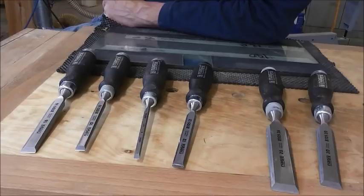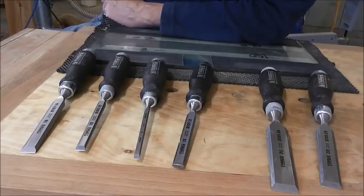Some chisels, especially at the cheaper end of the market, take a lot of preparation and don't hold their edge terribly well. Some of them you can't actually prepare - you can't actually get the backs of the chisels flat. But these ones are very good, as we'll see in a minute.